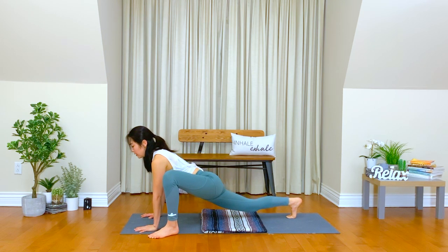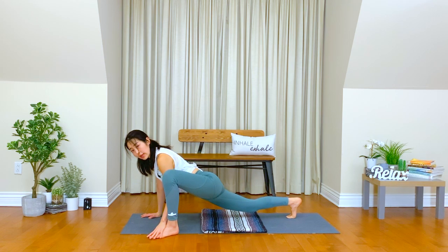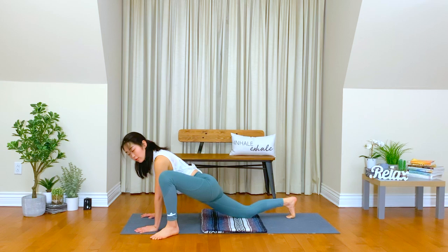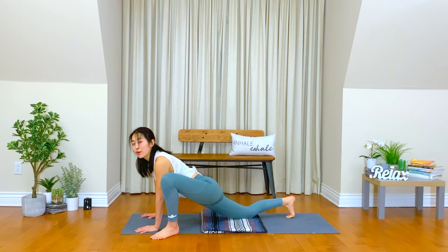Deep inhale. If you want, you can move your left foot slightly out. Exhale, move your hips down. Once again, if you want, you can bring your right knee down and rest. Try not to force yourself or push your body — just stay where you can breathe and observe your body.